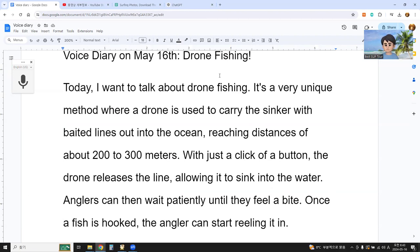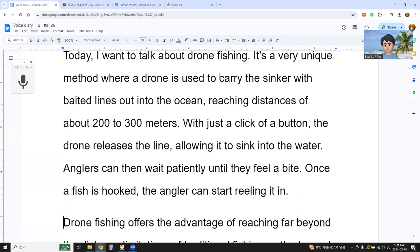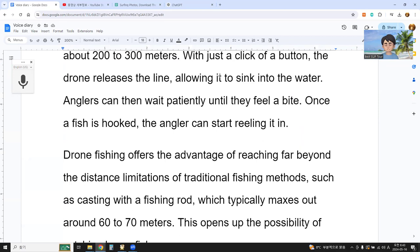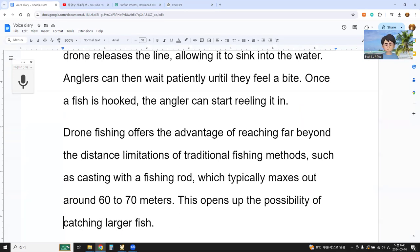'Anglers can then wait patiently until they feel a bite.' I didn't say this sentence, but normally it's part of the fishing process — casting, waiting. 'Once a fish is hooked, the angler can start reeling it in.' Drone fishing offers the advantage of reaching far beyond the distance limitation of traditional fishing methods, such as casting the fishing rod, which typically maxes out around 60 to 70 meters. This opens up the possibility of catching larger fish.